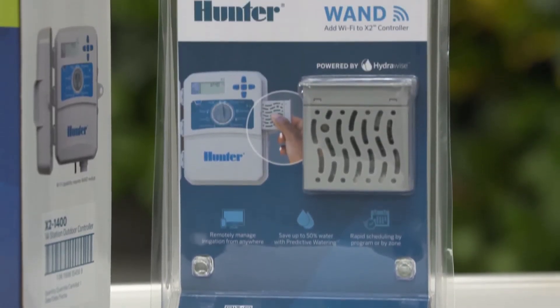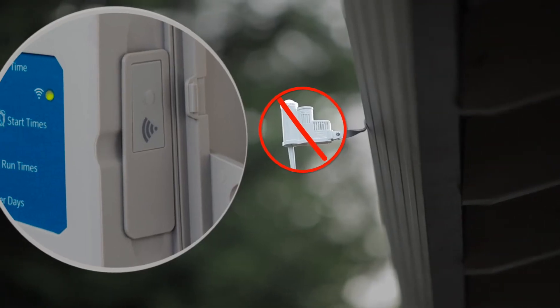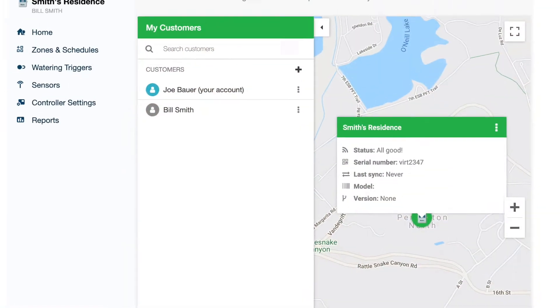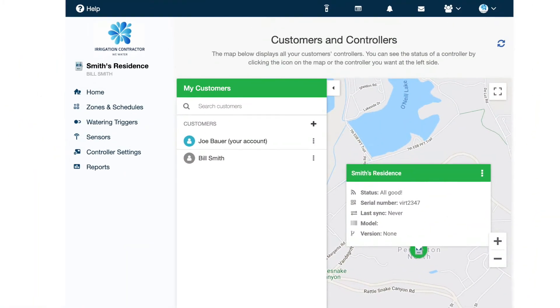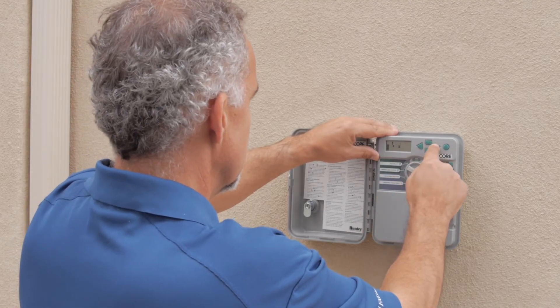The WAND adds the power of virtual solar sink technology, which replaces the need for an on-site ET sensor. The software detects the controller's location and makes precise automatic adjustments to meet landscape requirements. Simple offline programming has not changed from X-Core to X2.